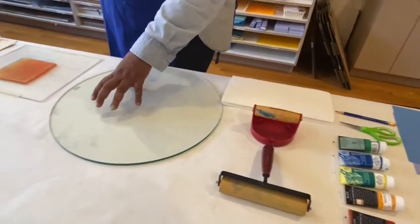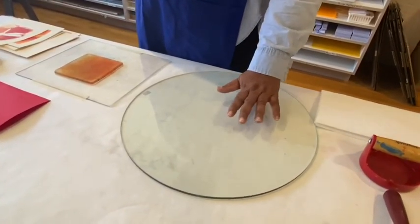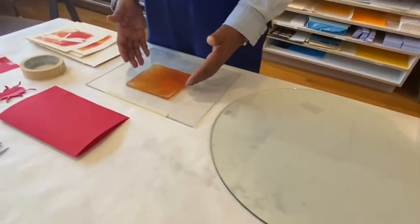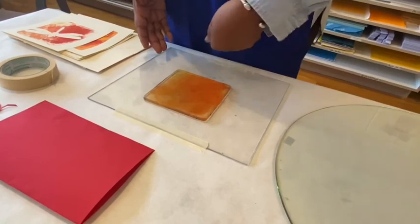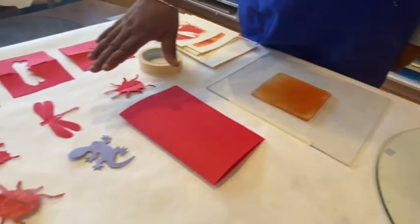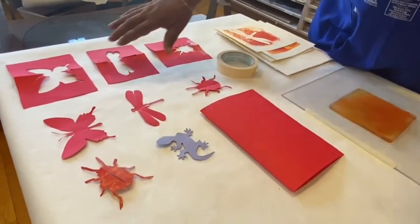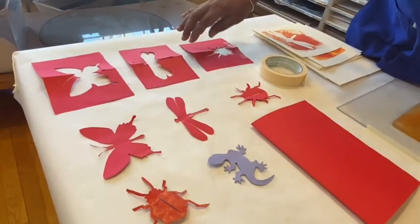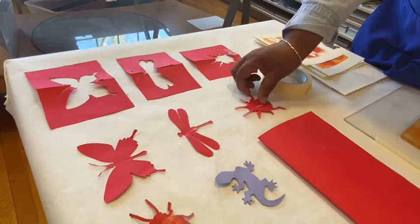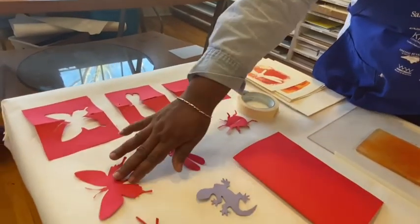I have this glass surface here — you need something to roll your ink on. You can use plastic, glass, or some other smooth surface. This is my gel plate; this is the plate that we're going to put the ink on to roll it and make the prints. And here are some bug shapes I've cut out — I've got stencils: a butterfly stencil, a dragonfly stencil, and a beetle stencil. The shapes I cut out I also save — these are masks, and I can use these in the printmaking process too.